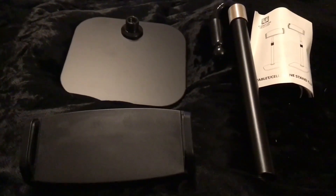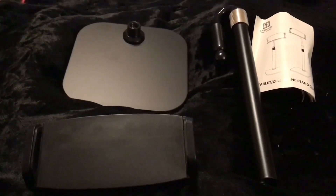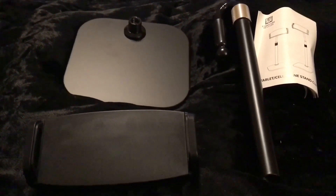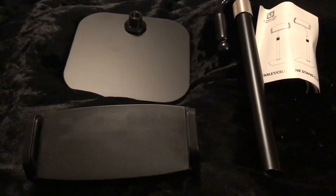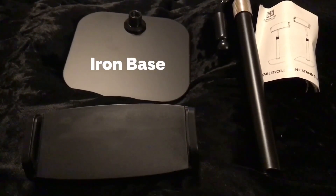These are all the parts: there's the stand, the pole, and the tablet or phone holder.